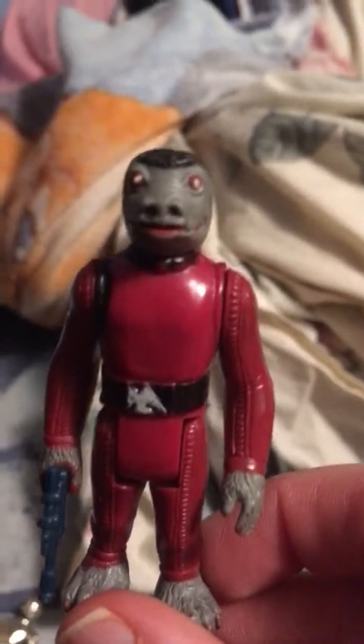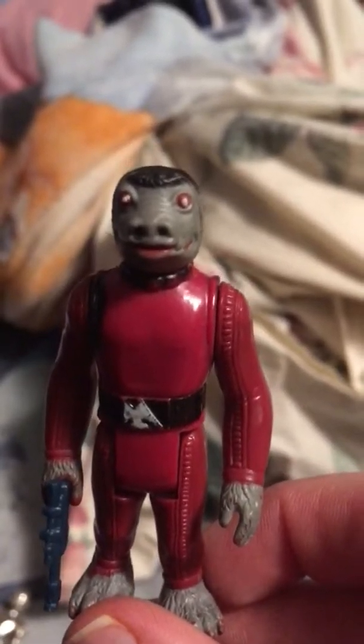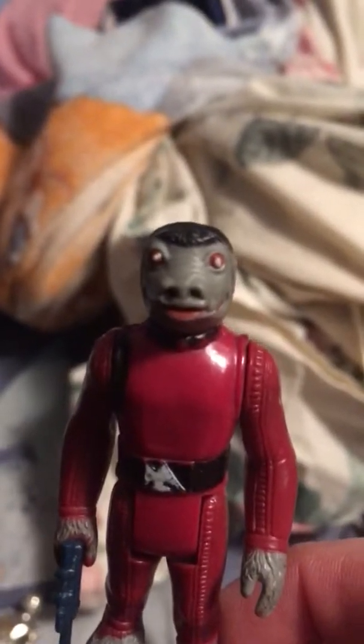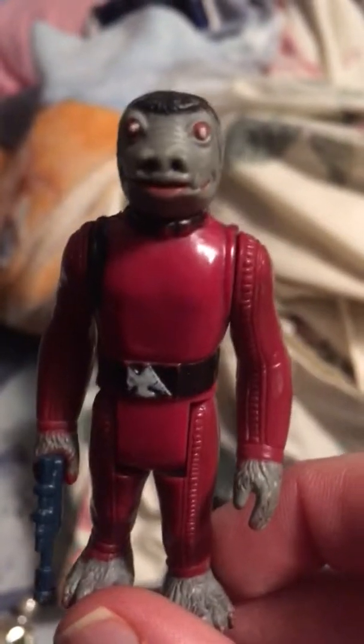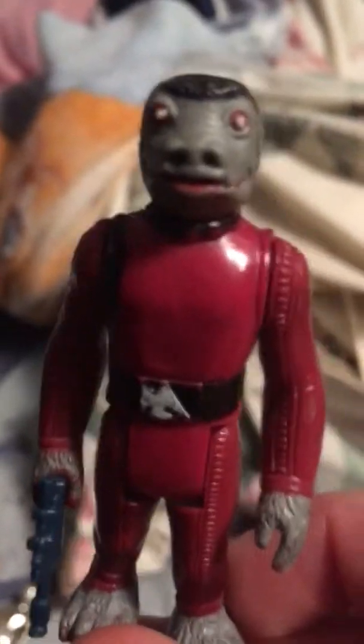The red Snaggletooth. The blue one was taller, had silver boots, basically the same outfit and same face — it's just that he had a different color to his skin. I'm pretty sure I got the blue one out in my shed somewhere, I just haven't found him. He's got his gun — all around great figure.